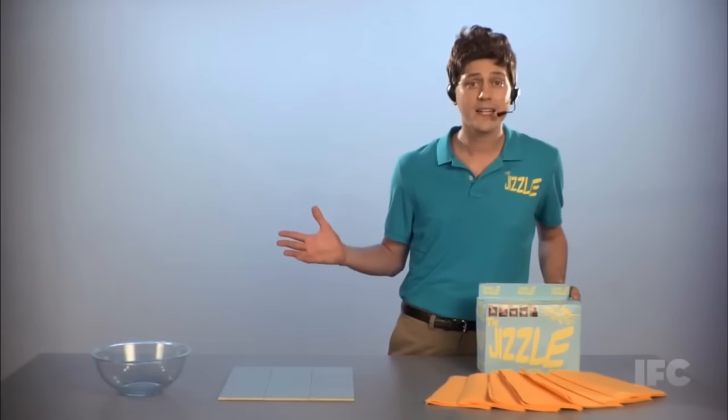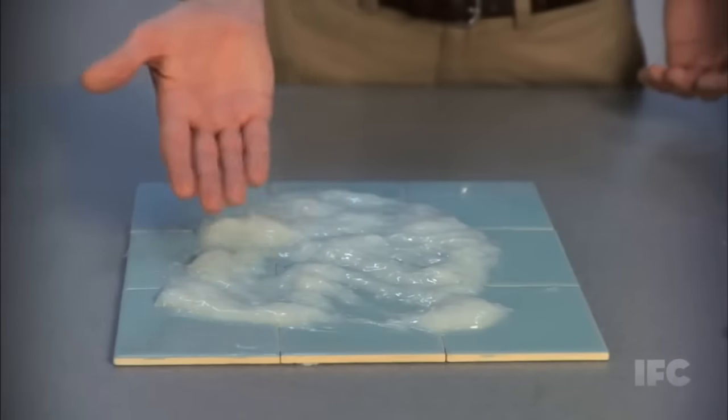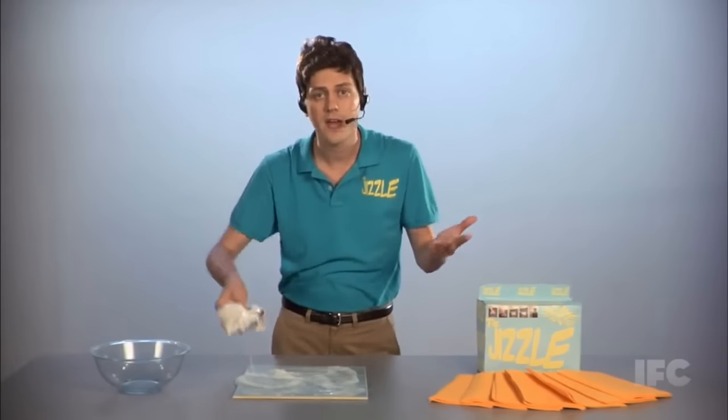Now, I know what you're saying. Kyle, I already got a cum rag at home. But the Jizzle is not your ordinary cum rag. It's designed using space-age technology — materials actually used on the space shuttle — available to you to clean up your cum. Look at this mess over here. Boy, that's a lot of cum. Don't use this crusty old sock. Look at this — you're just pushing it around. See how it's just pushing the cum around? Now your sock's dirty. Who needs that?